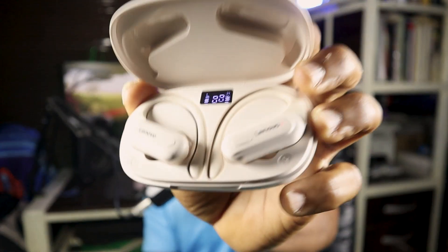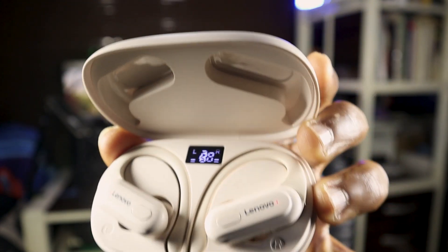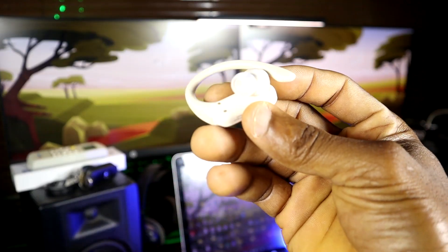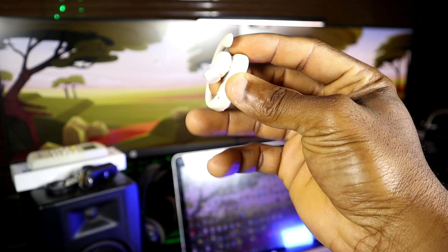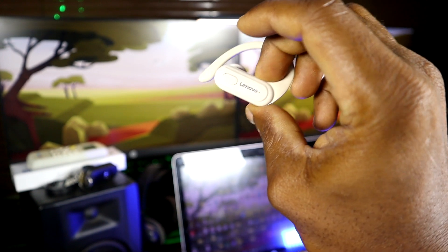I've been using this for about two weeks now and I'm really enjoying it. Another great thing about this headset is that the charging case has a meter to show the battery percentage remaining, which is super cool. The headset lasts up to six hours and thirty minutes of play time.